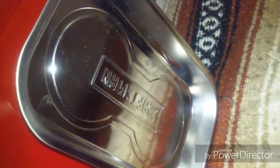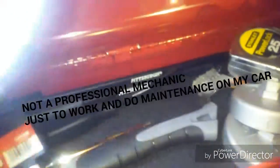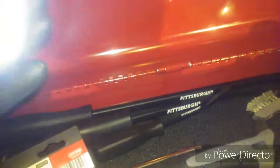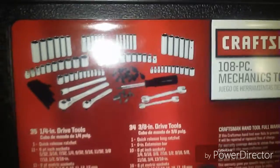This Craftsman magnetic tray is for screws and nuts. I have a work lamp and funnels. And this is my Craftsman socket set — here are the sizes. I'm going to be doing another video on this Craftsman set.